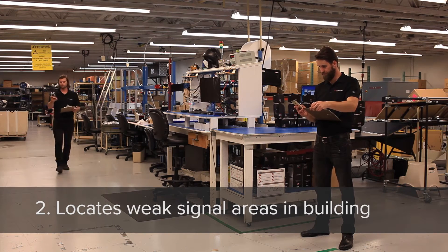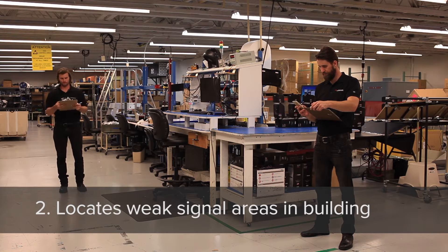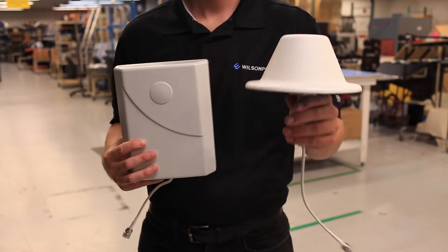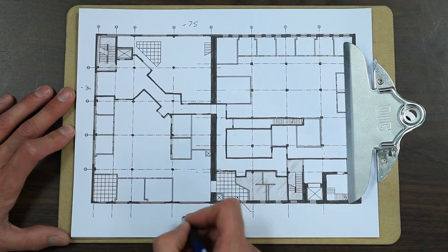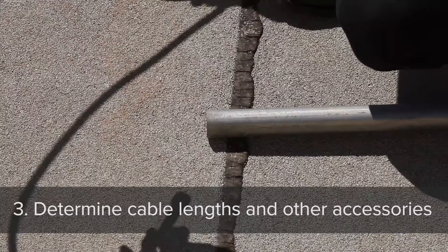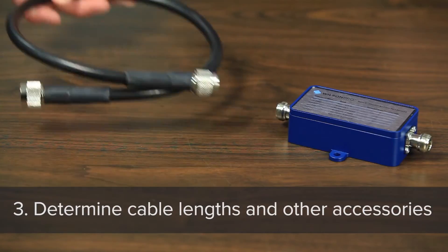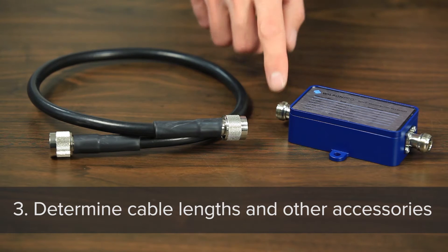Second, you will also be aware of the areas inside the building which have the worst signal. Based on this information, you can determine your broadcast antenna placement or design an antenna layout. Third, you can determine how much cable will be required, as well as any accessories like splitters or filters needed.